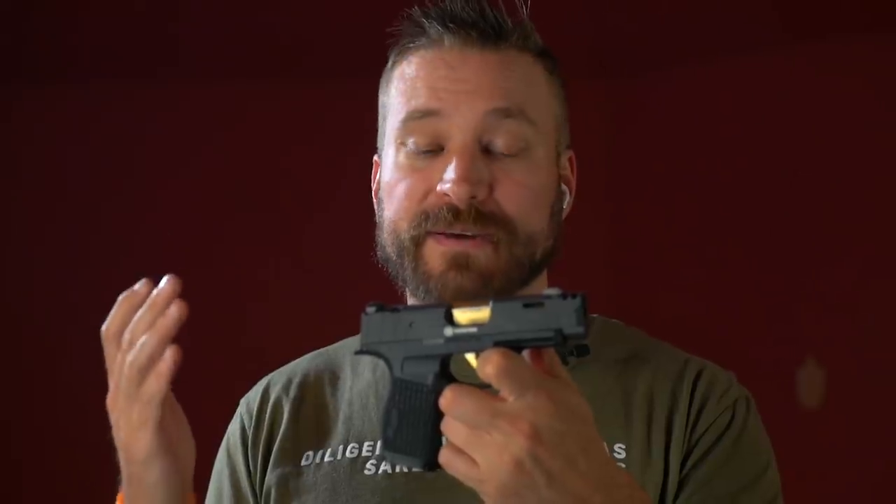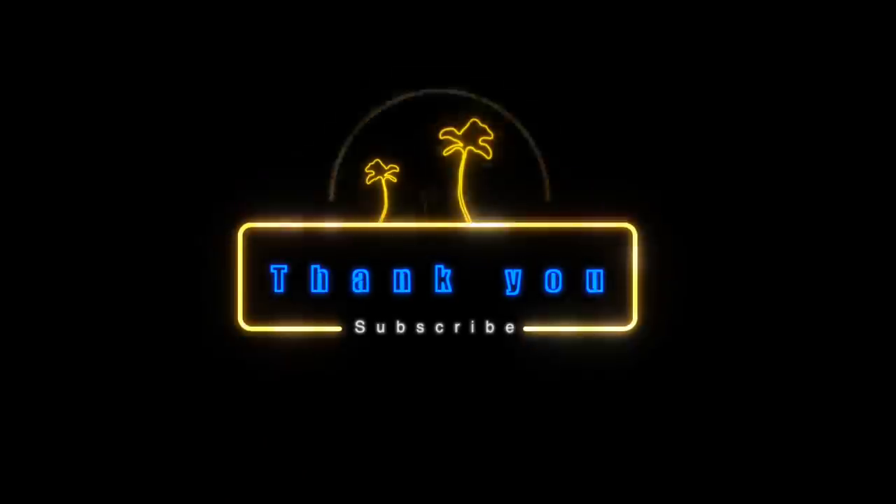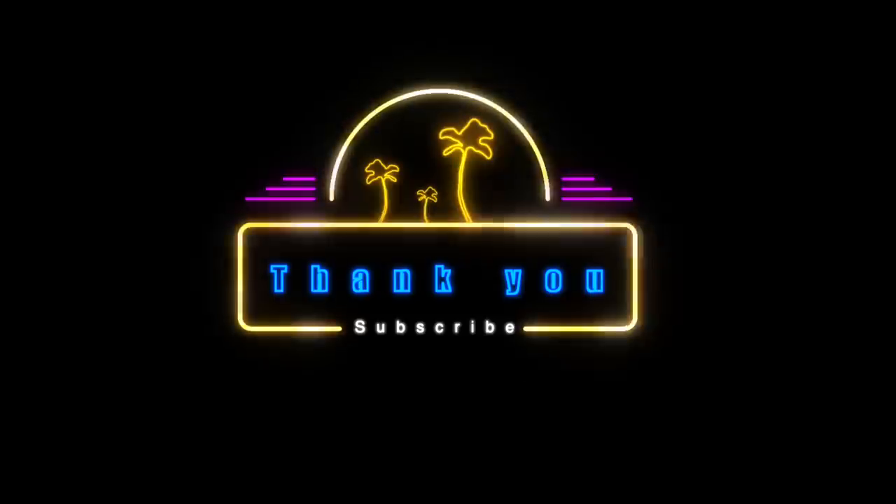I really like the XLSC. I think it's a good gun. I'd love to hear what you think about it in the comments. Would you go for a pistol like this? Would you use a compensated concealed carry pistol? Let me know in the comments below. I appreciate you guys, and I'll catch you on the next one.